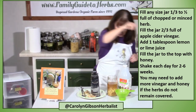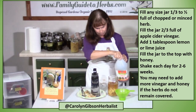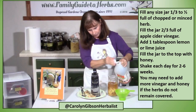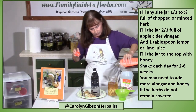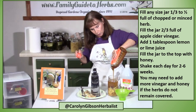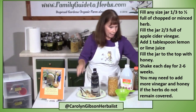Then I'm going to fill it the rest of the way — I might need a tad bit more vinegar to make it two-thirds — and then fill it the rest of the way with honey. So you've got a ratio of two-thirds vinegar to one-third honey. And cap it.